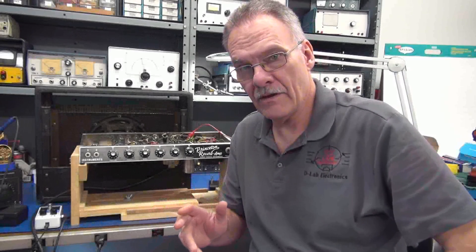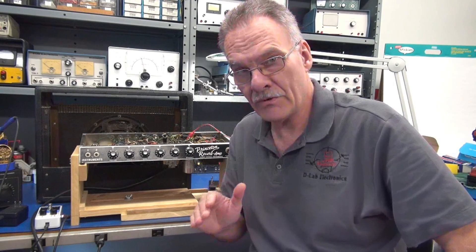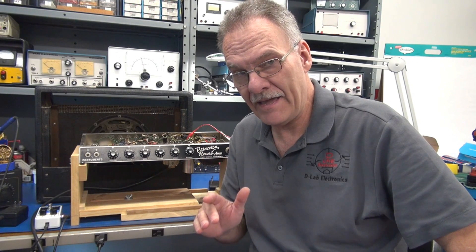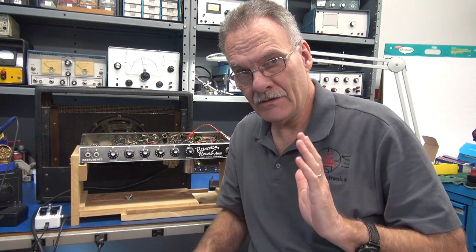Hi, it's Terry D-Lab. In this video, I'm going to show you an easy method to convert a Fender Princeton Reverb model AA-1164 from a fixed negative bias system to variable.